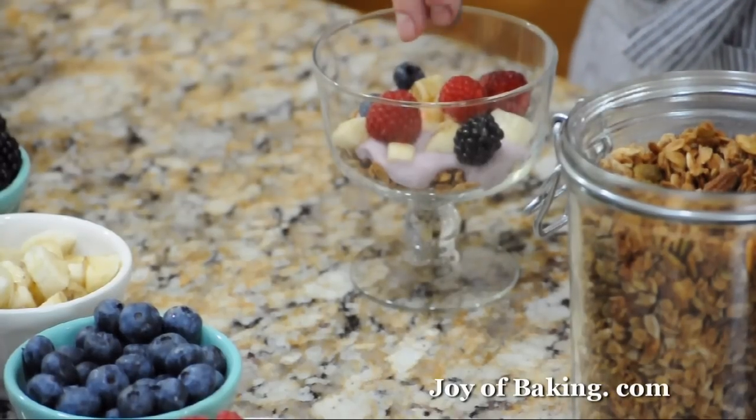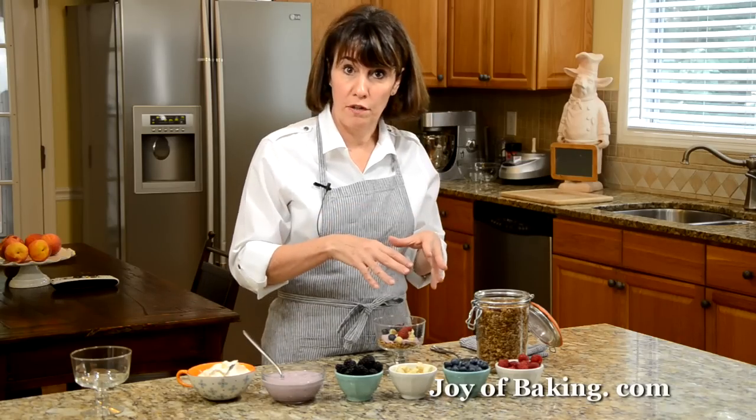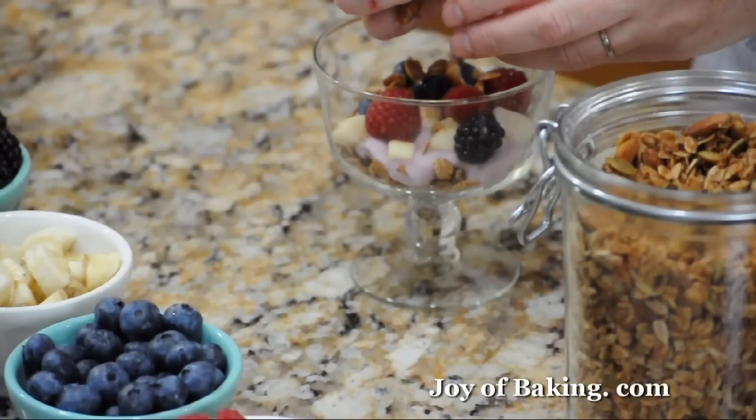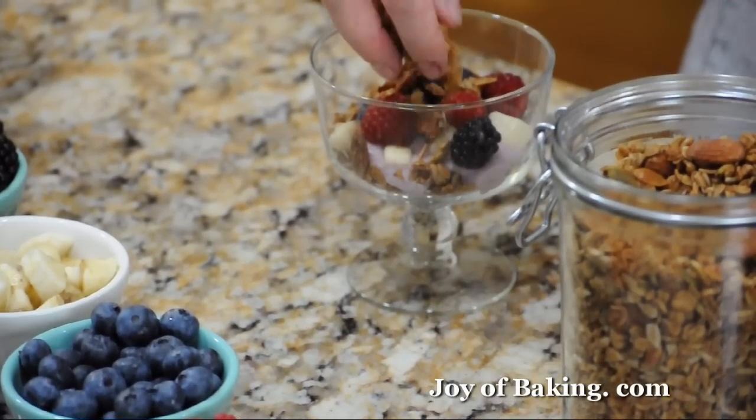You could just have it like that, or you could put another layer. Let's put a little more. As you can see, you can just do this however you want.